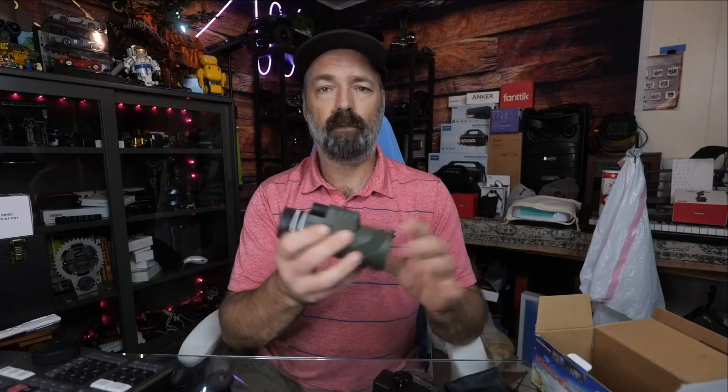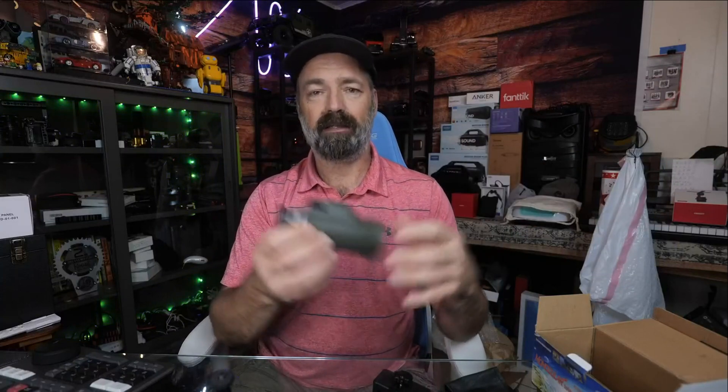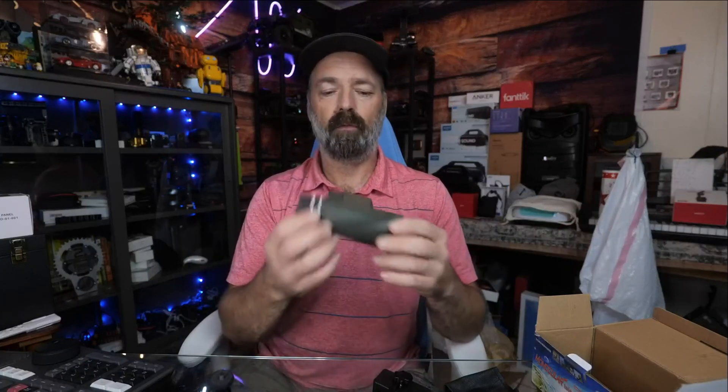So very cool little device. The phone mount works extremely well. Some people even use these at gun ranges for seeing targets at distance. You can also observe nature, look at birds, spot deer — just many, many uses for this waterproof little monocular. I hope this video helps.